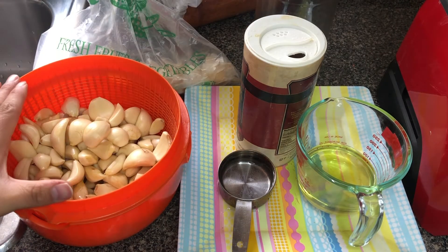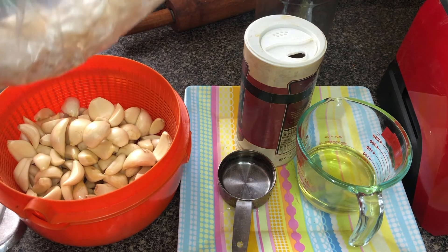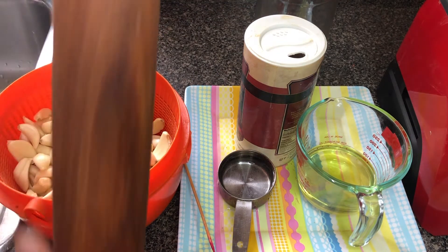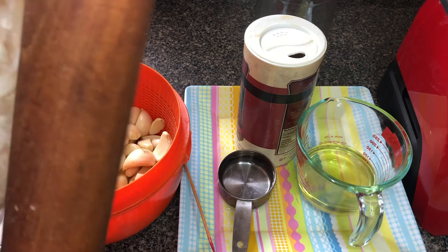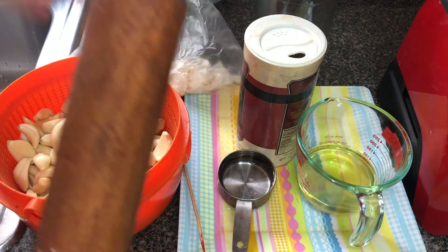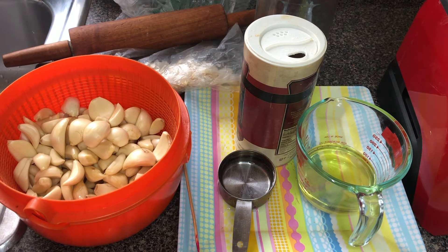To easily peel the garlic, all you have to do is take a plastic bag, add the garlic inside, and then mash it with a rolling pin. Once you mash it, it's very easy to go into the bag and take out the peeled garlic. You may have to do it once or twice depending on how much garlic you have.